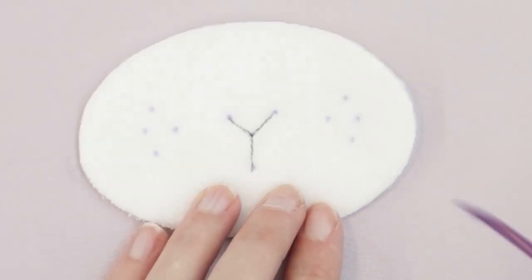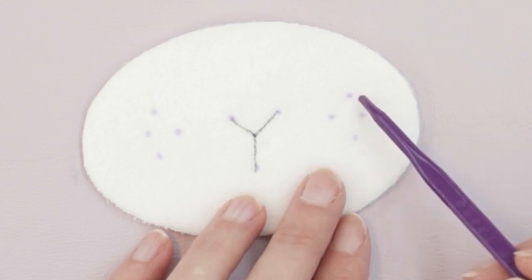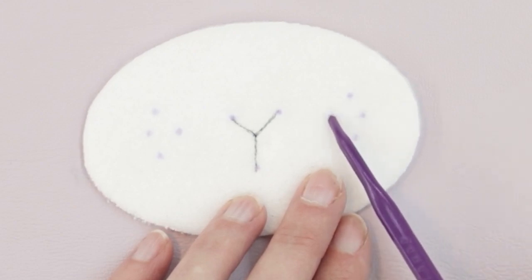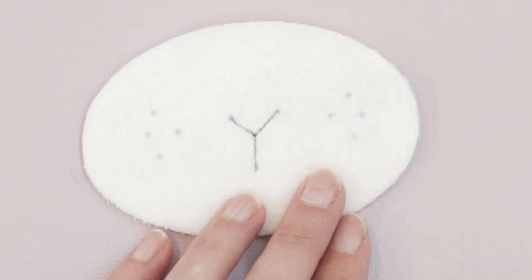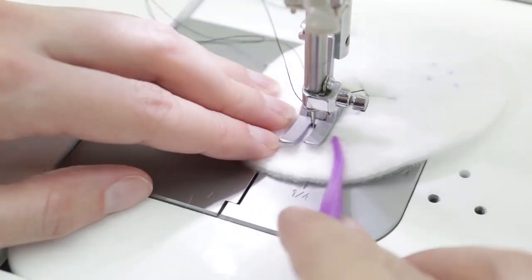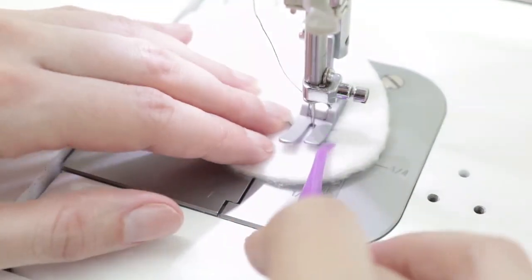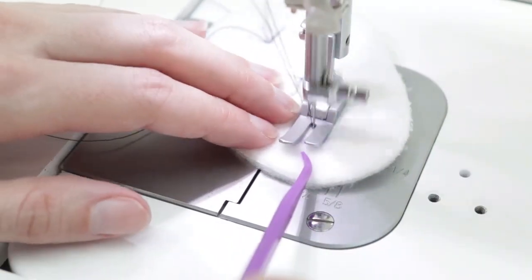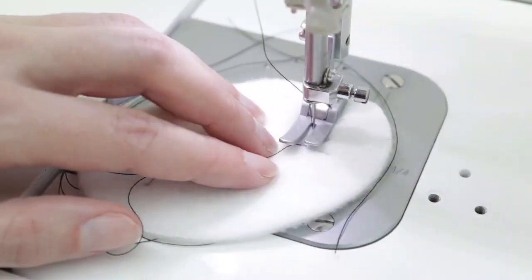Next I stitch the eyelashes similarly: starting at the center of the eye, heading to one eyelash, counting stitches, turning back to center, then heading to each remaining eyelash in turn, always returning to center. I leave thread tails long and pull them to the back when finished, doing the same on both sides.